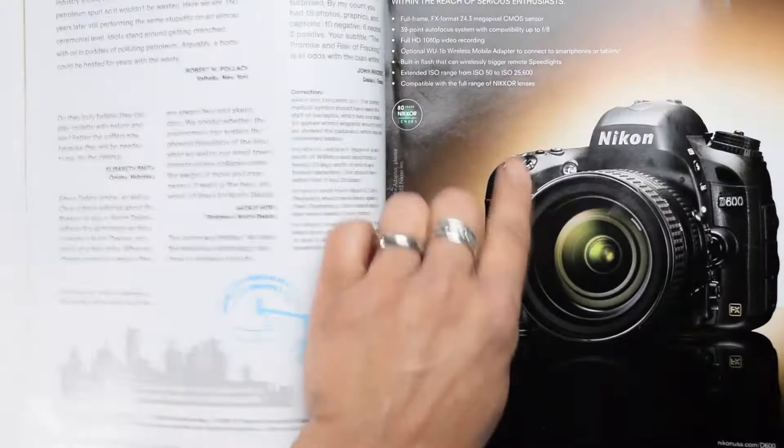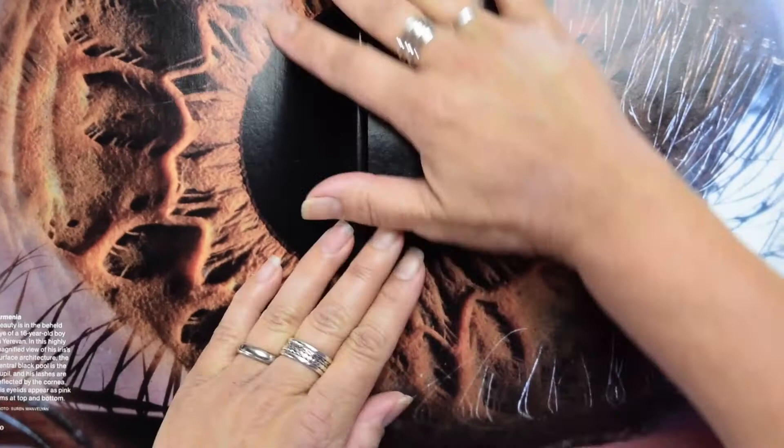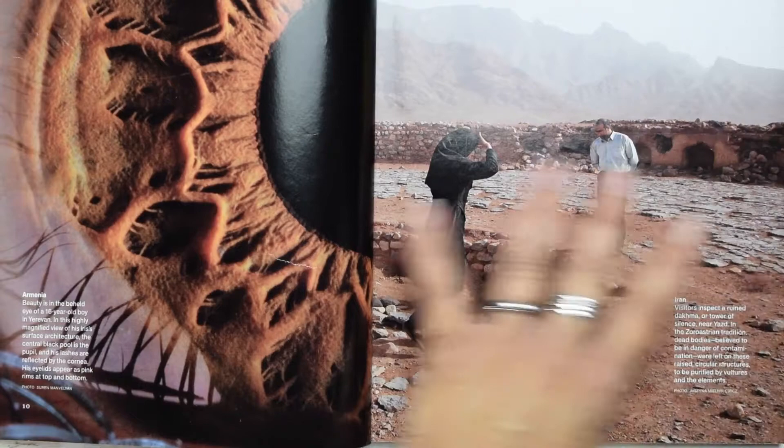The first thing you want to do is get past the ads. The ads will not work with this effect because they are often coated with a UV or gloss coating that gets in the way of dissolving the inks. You really want to get into the featured stories in the National Geographic. The easiest way is to just start cutting the pages out, because you're going to sandwich these pages together.